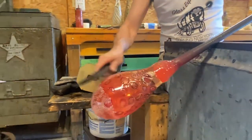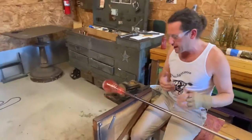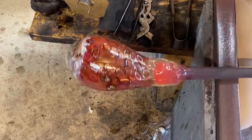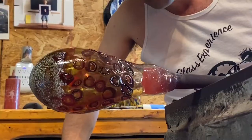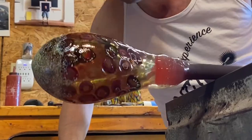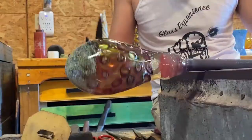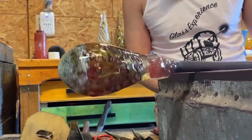I'll smooth that up a little more. What I'm actually going to do is let it cool down a little bit before I go back into the fire. In order to melt in some of this texture, it would be easier if I let the whole thing get colder — because then when I go back in, the surface will start smoothing out and the core won't still be moving as much.